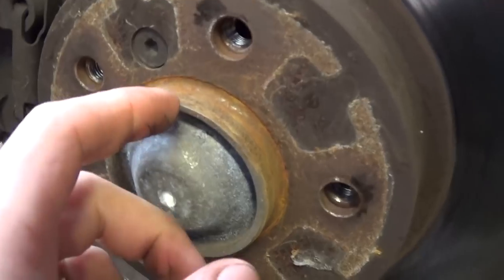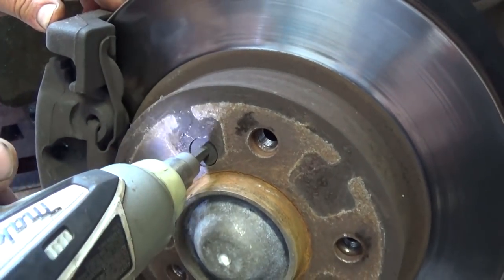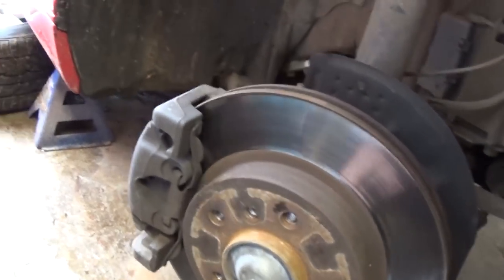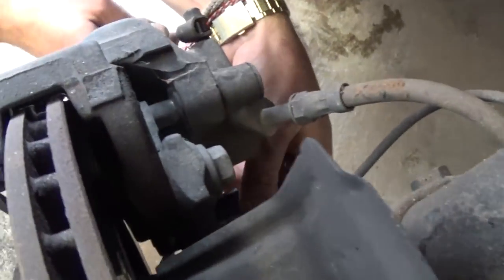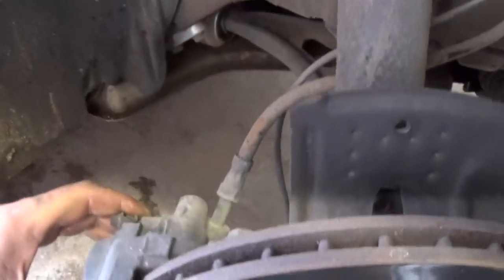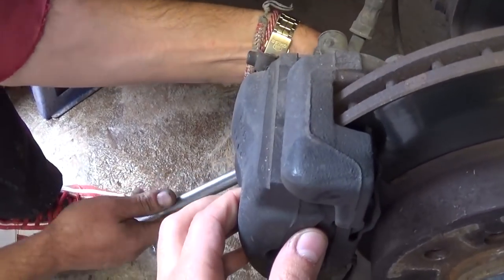You need to take the tire off. Then, with a 6-millimeter wrench, remove that screw right here. Now we need to remove the caliper, because the caliper is in the way of the rotor — the rotor comes out this way. Use a 16-millimeter socket on the back. Here's the top of the caliper, and there is one on the bottom. You need to take these bolts off — they're pretty tight.